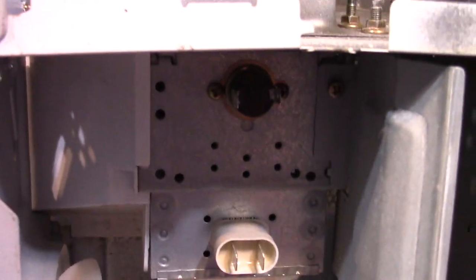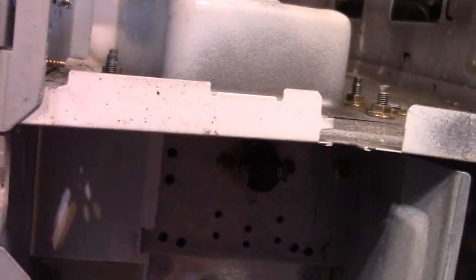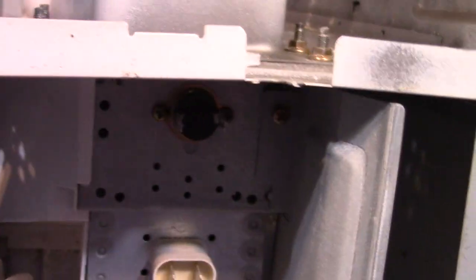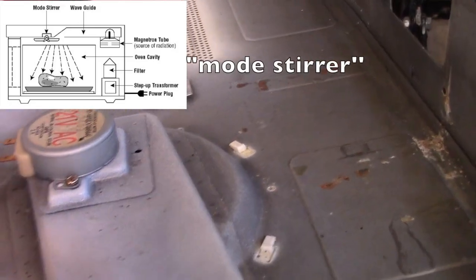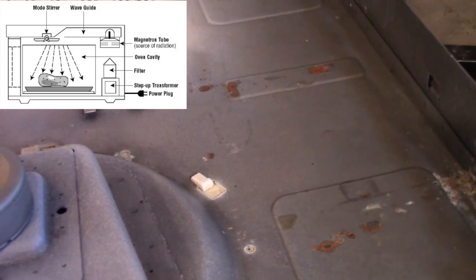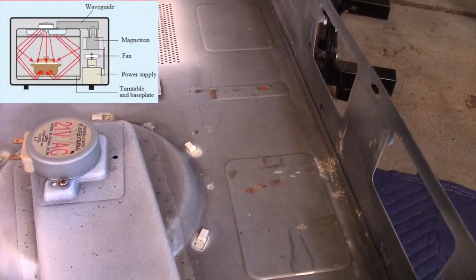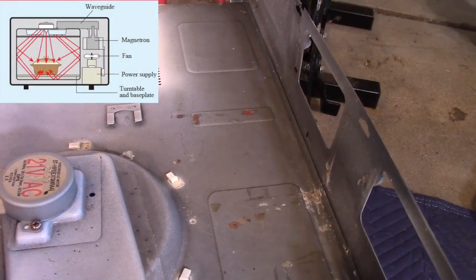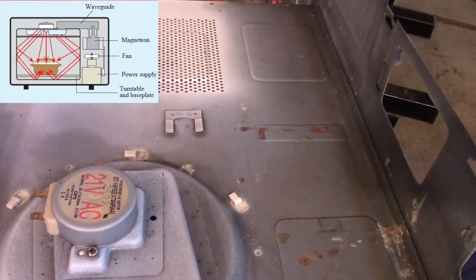As you can see, this magnetron is facing upwards. Most microwaves the magnetron is facing straight into the microwave cavity. So the microwave radiation goes through this waveguide here — this just guides it over to the mode stirrer. This is the mode stirrer: it has a round disc with paddles on it. When the microwave is on, it turns this disc and the microwaves hit it and bounce around inside the microwave cavity, which helps evenly heat the food.